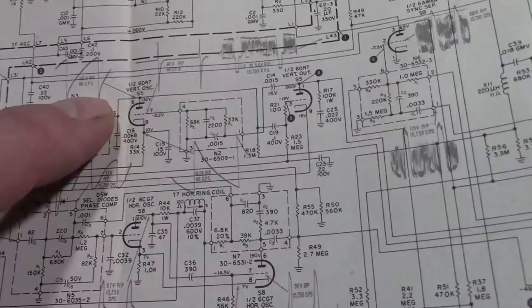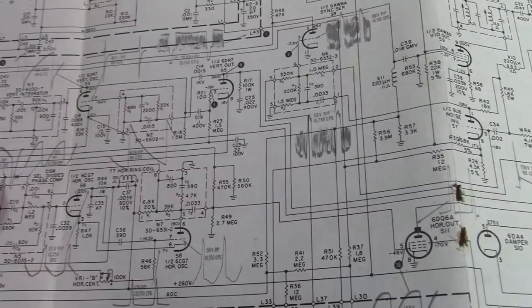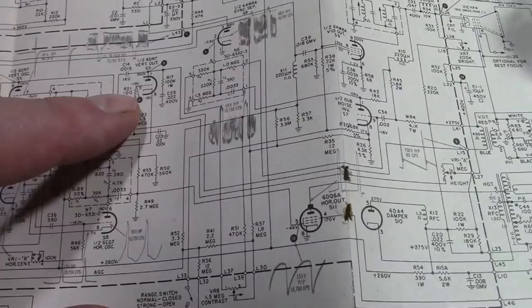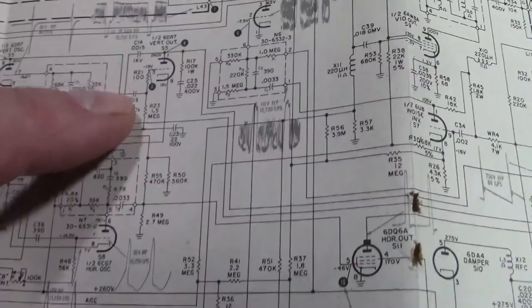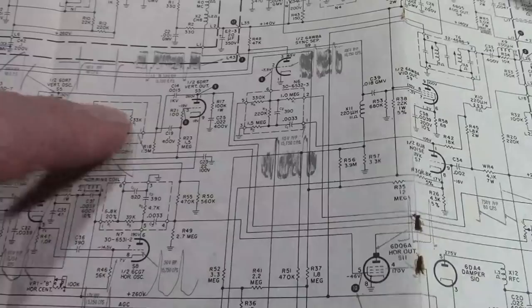But we can certainly go back further. Here's the vertical oscillator - it should be 100 volt peak to peak, 60 cycle sawtooth wave on pin 6, with 130 volts DC. You can certainly check that. Generally this is the point you do not want to measure - the plate on the vertical output tube. There's that one kilovolt cap I replaced, which provides a feedback pulse into this network here.